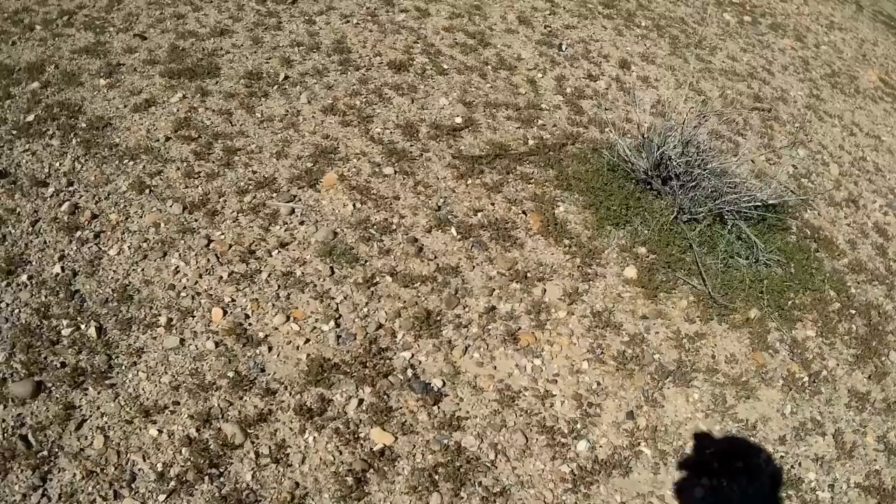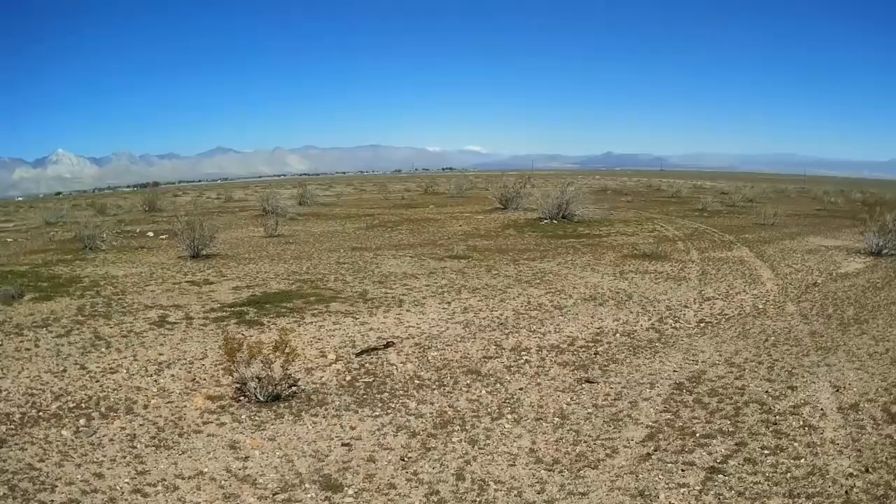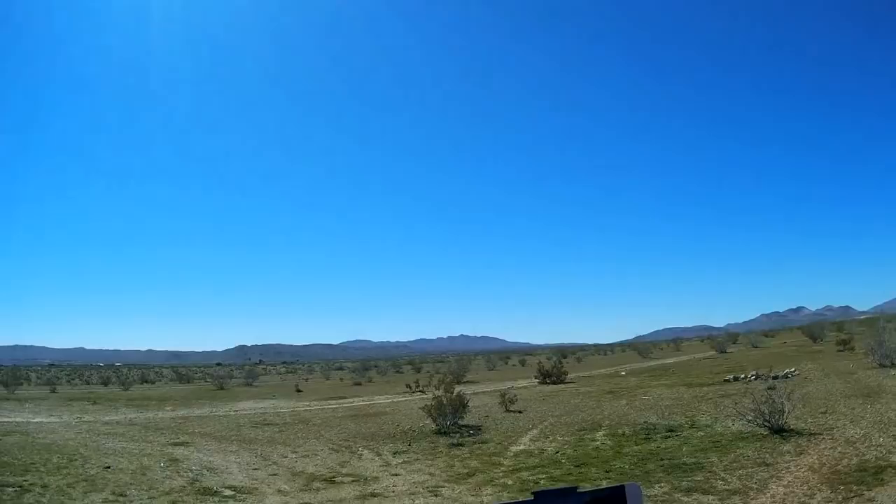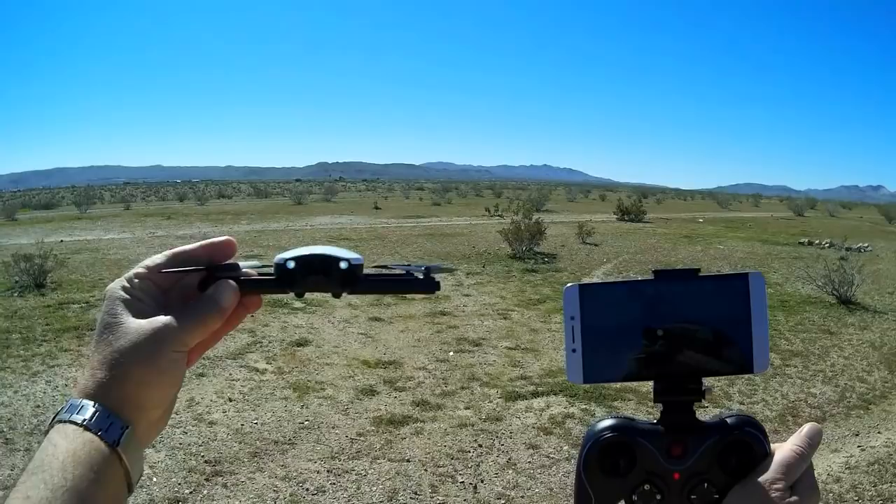So that's the JGRC H71 — not a bad little drone. It actually flew very nicely. I hope you enjoyed this flight and I hope you enjoyed my shirt today. This is Quadcopter 101, signing out.